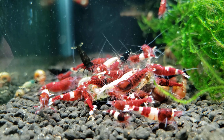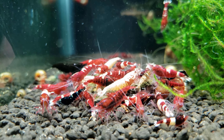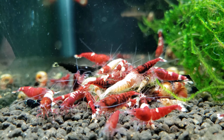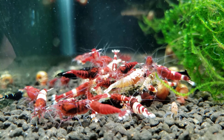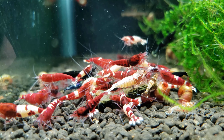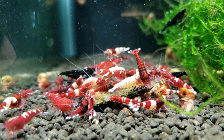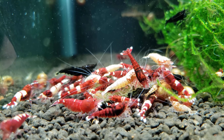I'm going to leave you with some of my shrimp eating my food. I really hope you enjoyed this video — if you did, give it a thumbs up. I hope you have a wonderful day, cheers, and I'll see you next time!